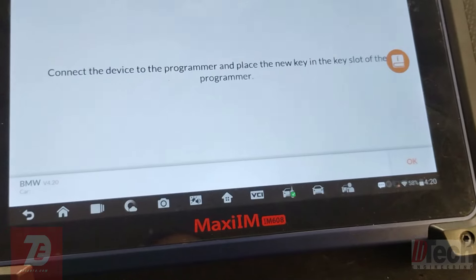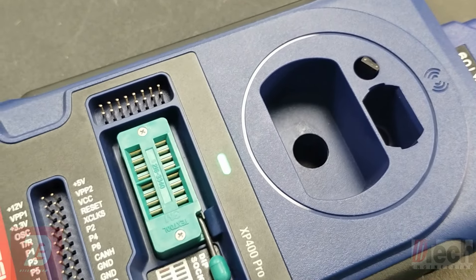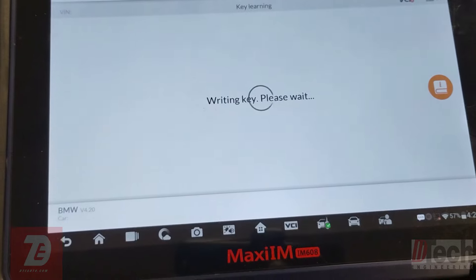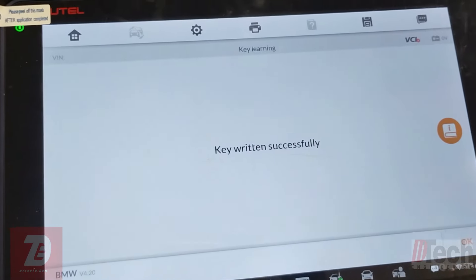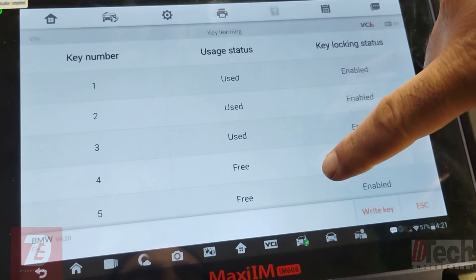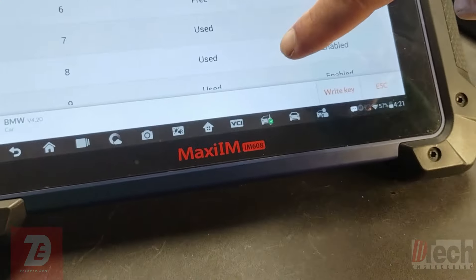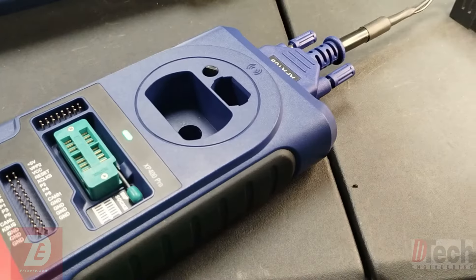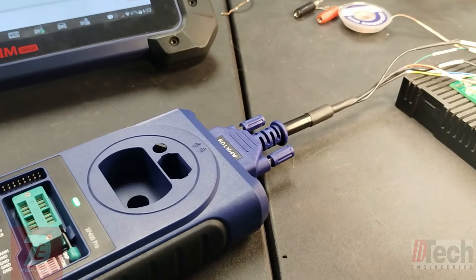Selecting slot seven and initiating write key. The key is blinking - it's writing the immobilizer information. The write completes and we've got a new key written. Now we'll put the key back together and see if we can get something to work.